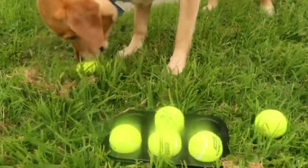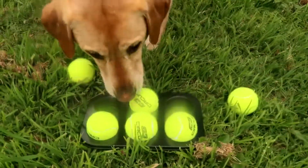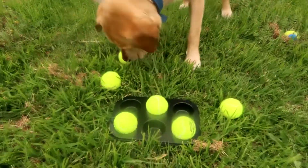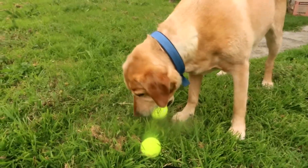He can smell the treat — he completely missed it, the treats are still inside there. Oh, he got it now. He can still smell it there. Three for three! And he's playing with a tennis ball again.